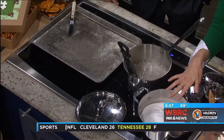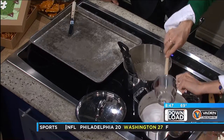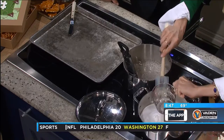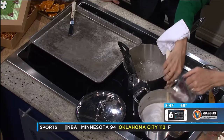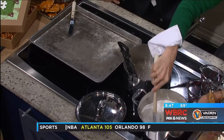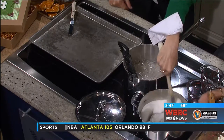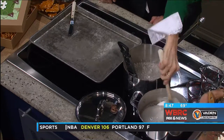I've got a heavy-bottom saucepan here with one and a half cups of sugar. I'm going to add a half cup of light corn syrup and then a quarter cup of water. This just thins the mixture out so you can stir it together into a nice homogeneous mixture when it gets started.